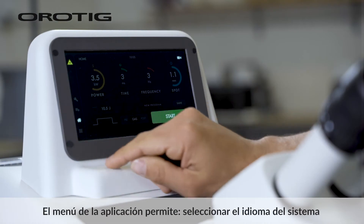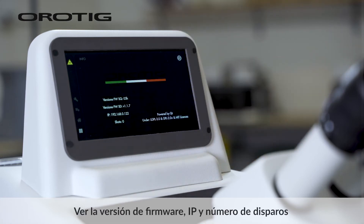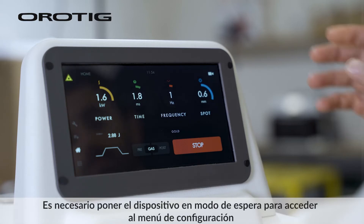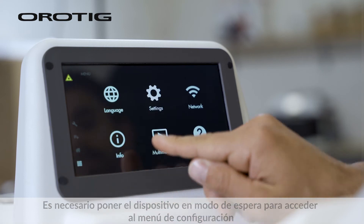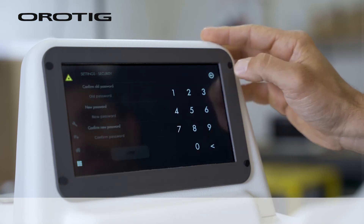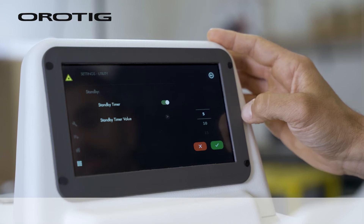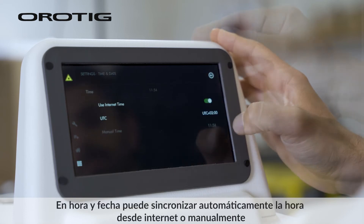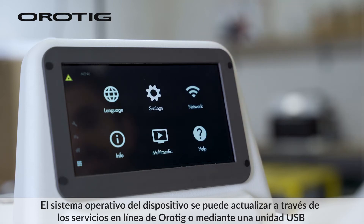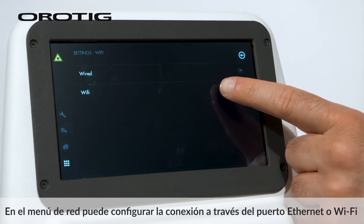The app menu allows you to select the system language, view the firmware version, IP, and number of shots, and change system settings. It is necessary to put the device in standby mode to access the settings menu. In security, you can set a personal password on startup. Utility allows setting the automatic standby time. In time and date, you can automatically sync from the internet or set it manually. The operating system can be updated through Orotig online services or via USB drive. In the network menu, you can set the connection through the Ethernet port or Wi-Fi.